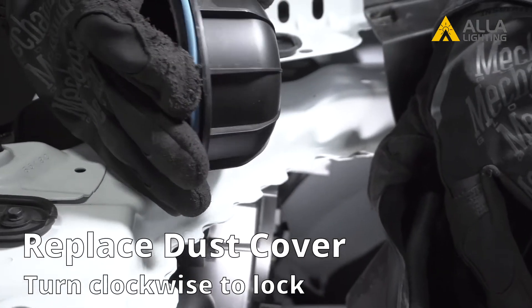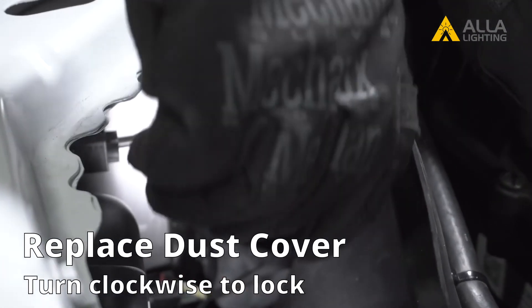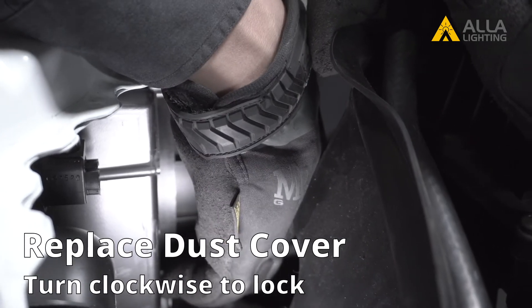To finish this side, we need to reinstall the dust cover. To replace the cover, line up that triangle mark so when you rotate the cover to tighten it, the mark will be at the top.